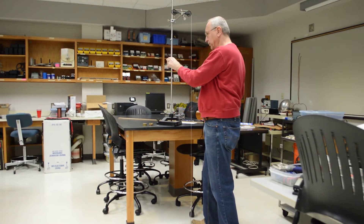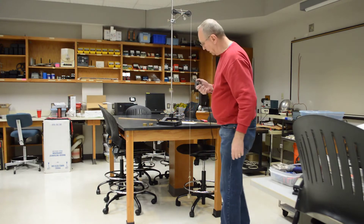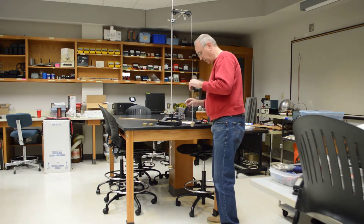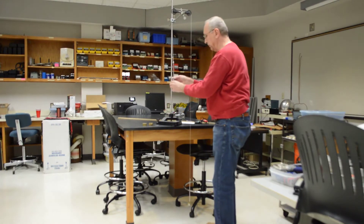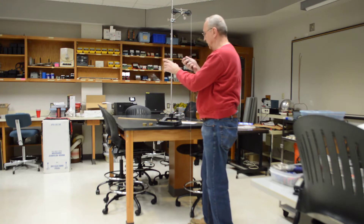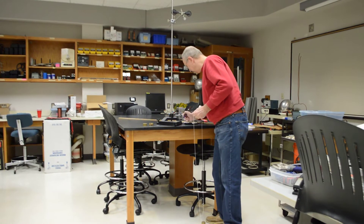I leveled this, so I shouldn't have to re-measure the distance. Now we're going to do three rounds with the left side as heavy. First run: 2.63 seconds. Second run: 2.62 seconds.